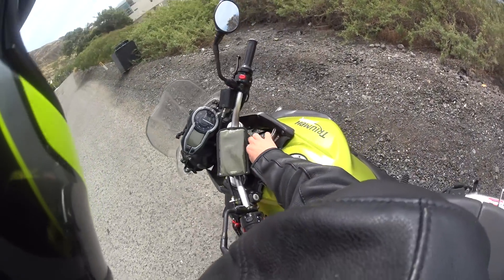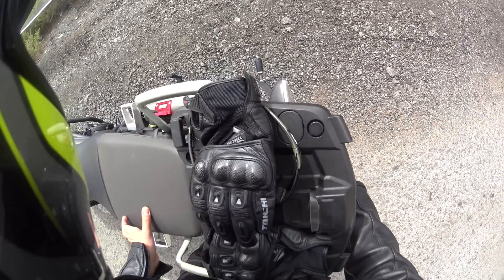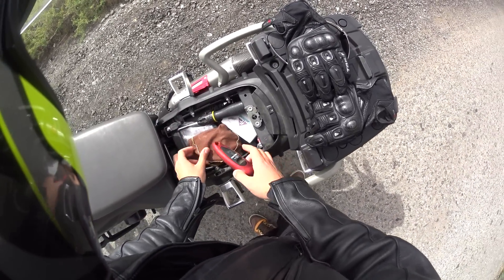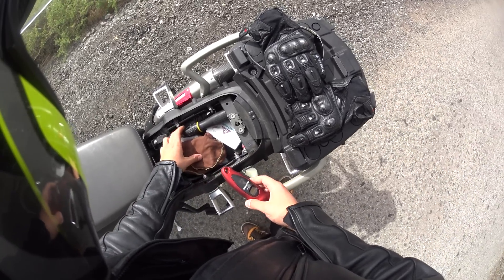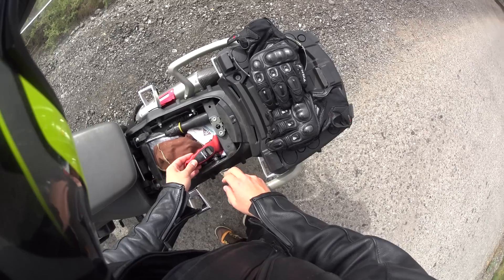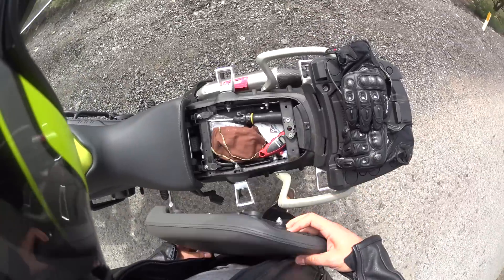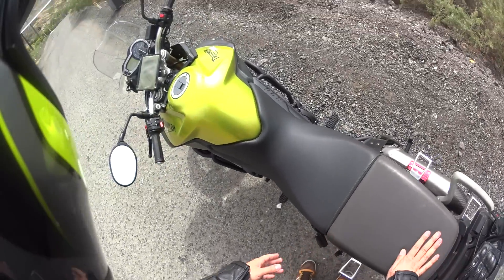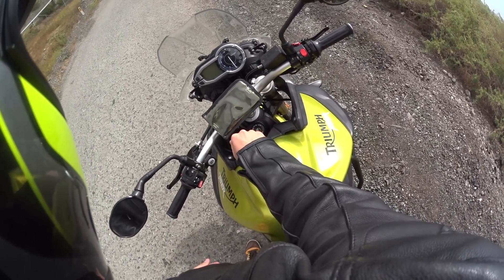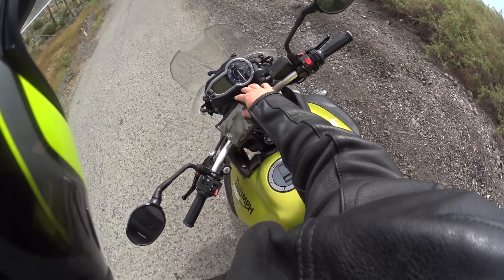It actually has pretty decent storage. I have a GPS unit in here, my documents, my toolkit from Tiger, my fast track thing, some ear plugs, and my tire pressure gauge — I actually have a lot of stuff in here, and more under there. USB cable charging stuff. There's a charging port here, but it's kind of awkward — the accessory sticks out. I wish they just had a regular car charging port, but whatever. In case of emergencies or when I want to use my GPS, I have that.